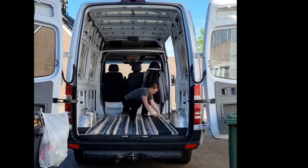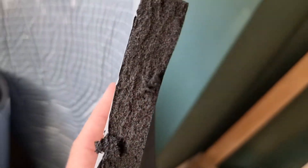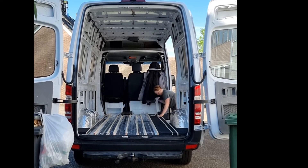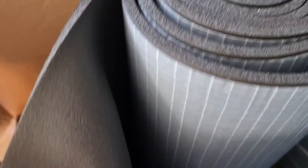ArmaFlex comes in a variety of sizes. For the flooring I used 32 mm thick, for the walls and the ceiling I used 19 mm thick, and I used 6 mm thick for seams.